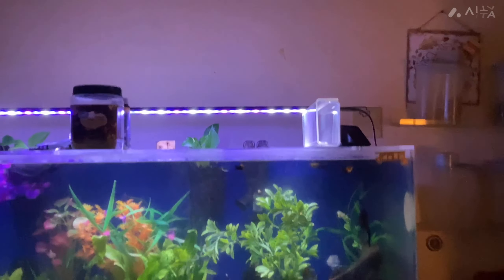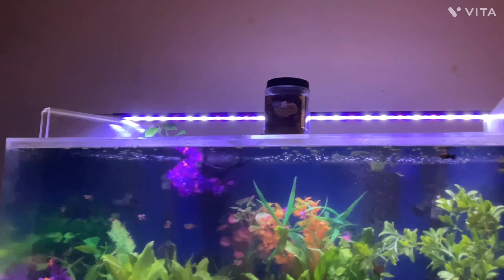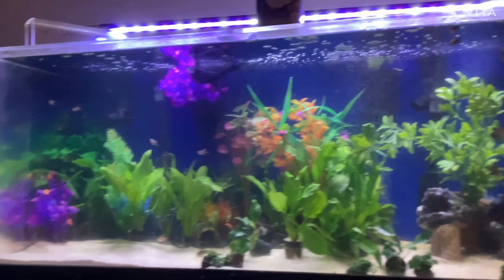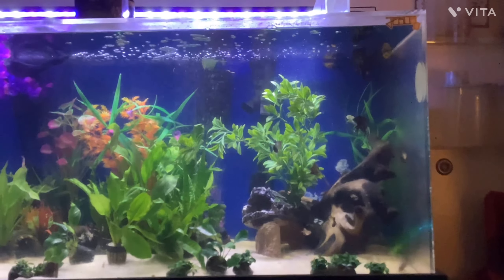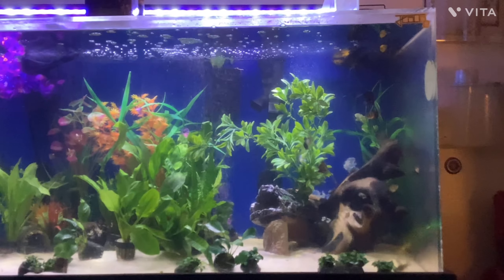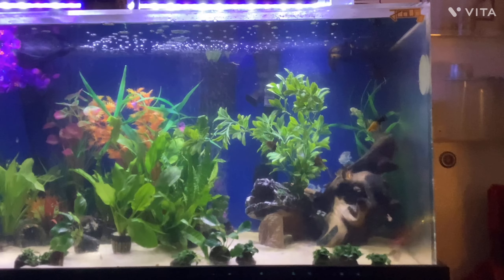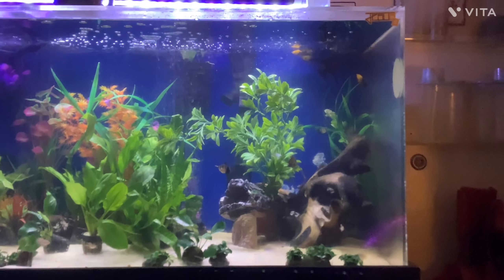The lighting system I have is called the Current USA lighting system. I kind of raised it and it's actually making it look a lot better than it was — it was sitting straight up on the top of the tank.